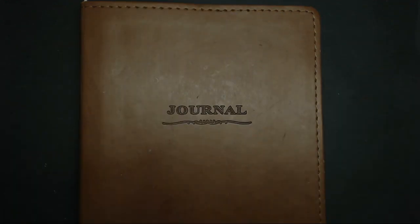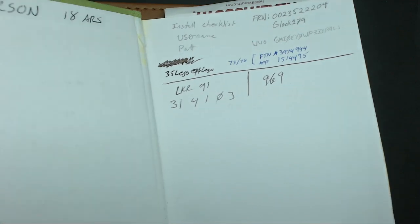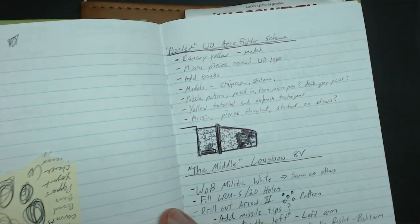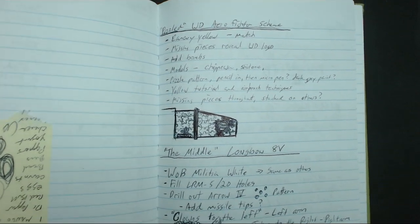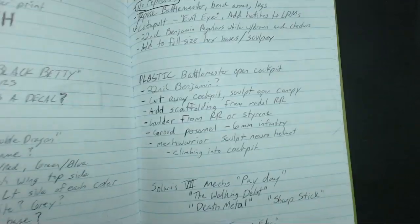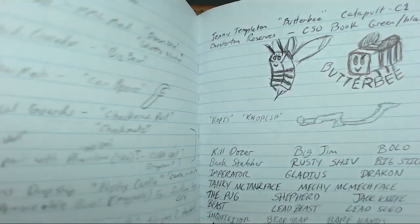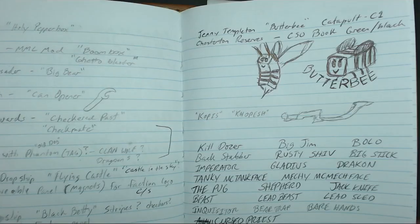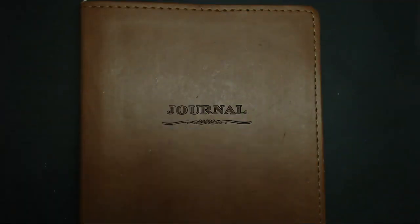I graduated from that to this kind of a green note-taker book. Unfortunately, it wasn't a dedicated painting journal, so I have all kinds of other stuff in here. What I ended up doing from time to time when I thought of something was jot it down, doodle something. If an idea struck me, this is where it would go. It was better than not writing it down at all, but it's not really a dedicated painting journal.